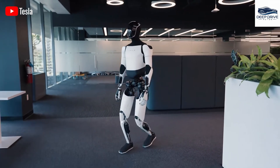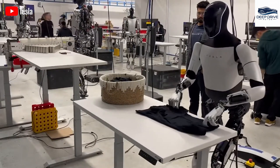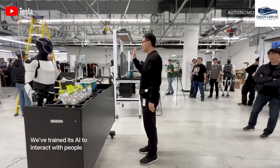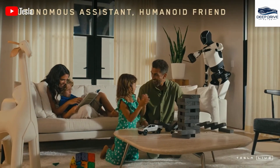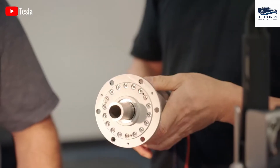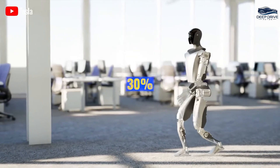In alignment with Elon Musk's vision for the Optimus Gen 3, a complete in-house design approach is adopted. This shift from a mixed component method aims to achieve heightened integration and efficiency throughout the production process. Furthermore, the use of proprietary gearboxes results in a reduction of energy loss by as much as 30%, facilitating smoother movements and enabling the robot to effectively manage heavier payloads — a commendable improvement over Generation 2.